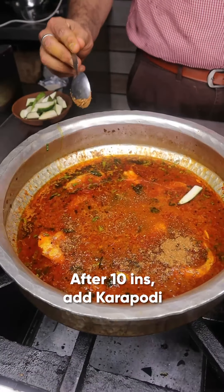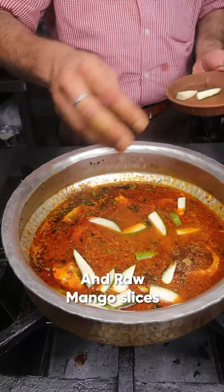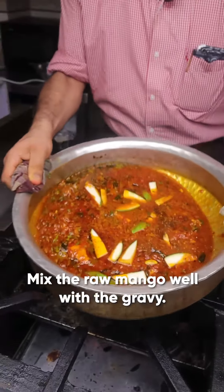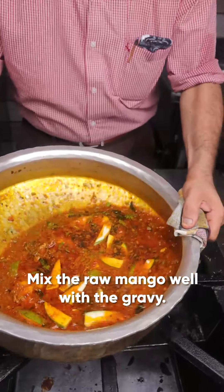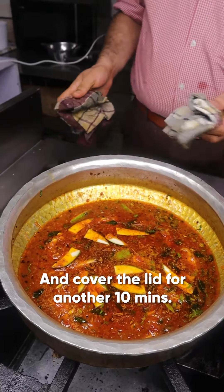Add karapodi and raw mango, then cover the lid again for 10 minutes. Fish curry is ready.